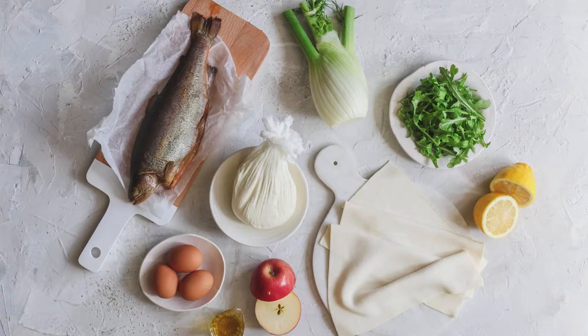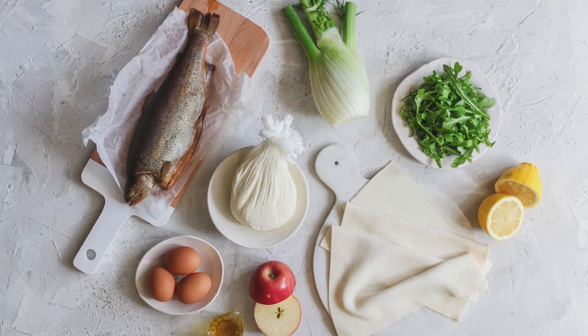Hi, I'm Kai from ByKai. Today we're going to make a smoked trout and labneh tart using Pampers puff pastry.